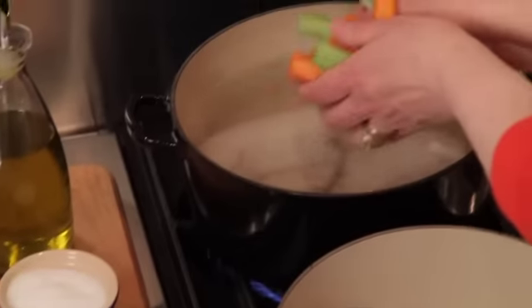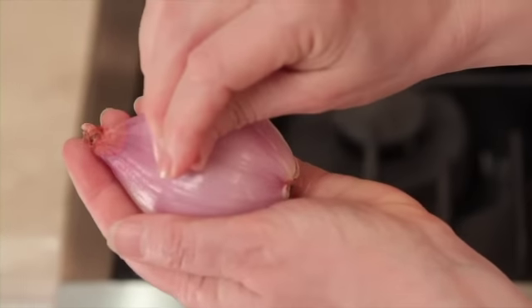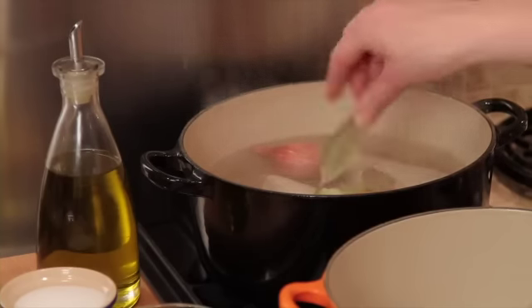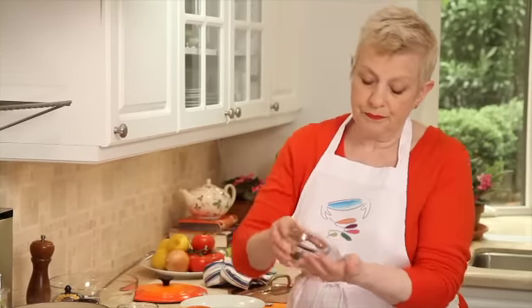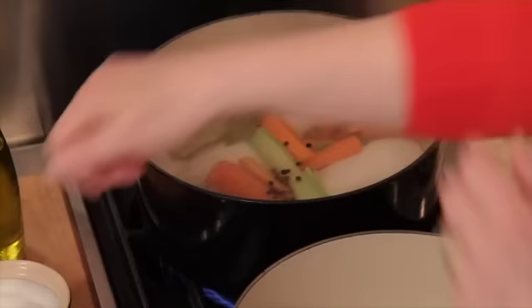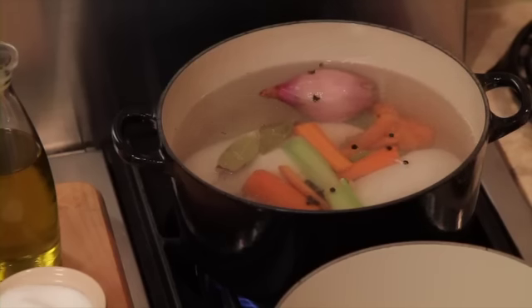We need carrots and celery, which are just roughly cut up. This is a shallot — we're going to stick it with some cloves. These just give a fantastic taste to the broth. A couple of bay leaves like so, and peppercorns — about a teaspoon — and a pinch of salt. All we've got to do now is wait for the chicken to cook, and that'll take about 25 minutes.